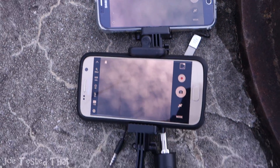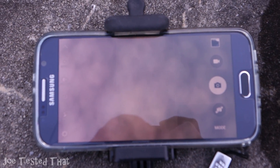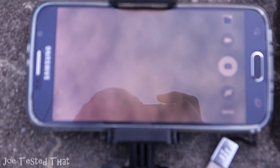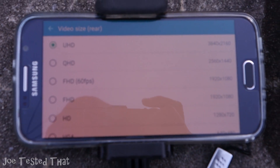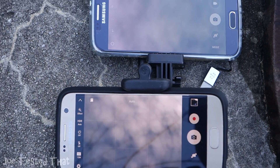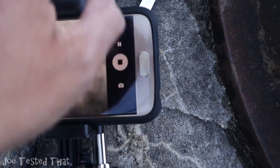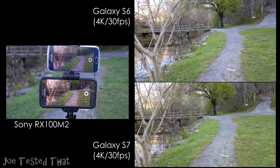Two phone cameras on the selfie stick. The top phone is Samsung Galaxy S6, which I set the video resolution to 4K. And for the S7, the video resolution is set to 4K as well. So both are on the same stick, recording. I hold both phones on the stick like so.